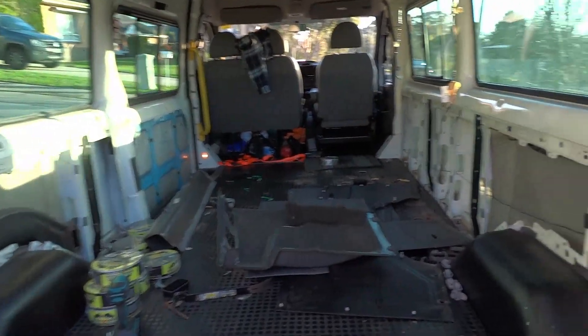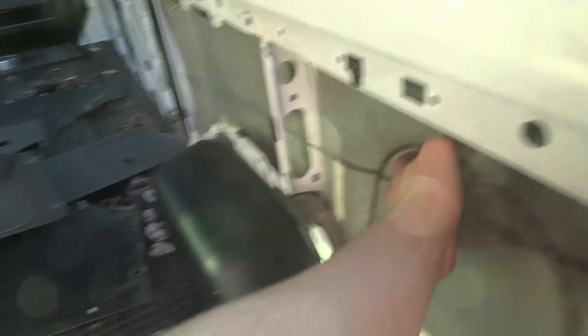With all the paneling stripped, I now have full access to the inside ribs of the van, which is going to make running my wires a lot easier.